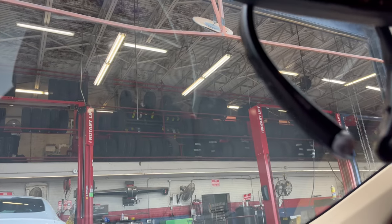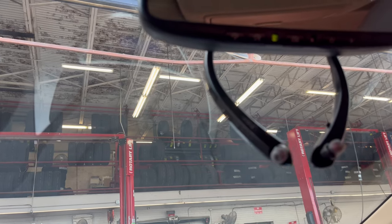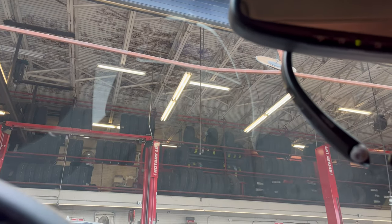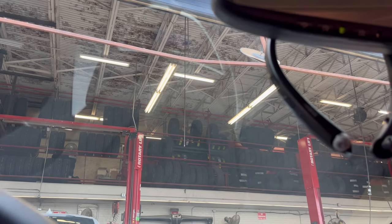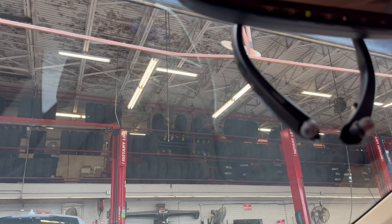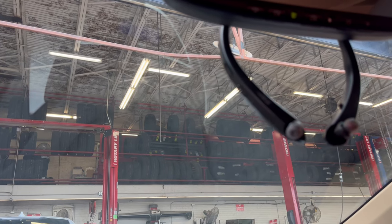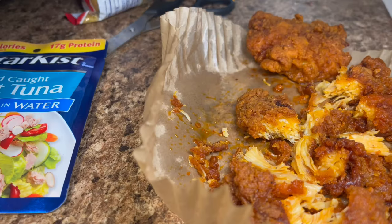I came to get some air in my tires. What I love about Firestone is that if you buy your tires here, you can always come and have them fill the air instead of going to a gas station. It's done by professionals who actually know how to do it, because I don't know how to use those air pumps at the convenience store.